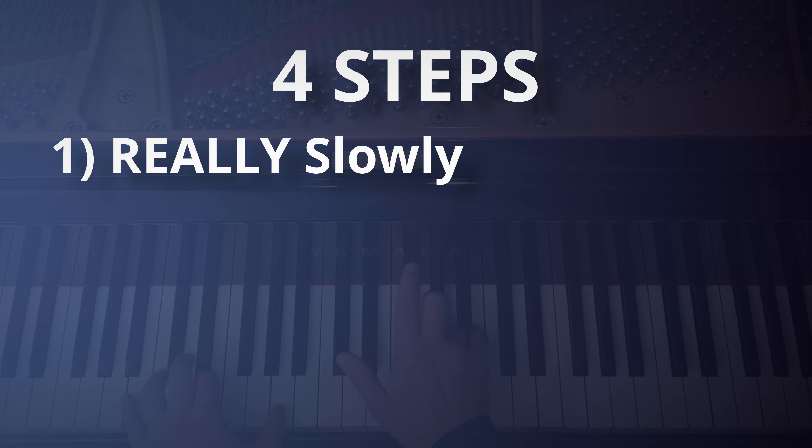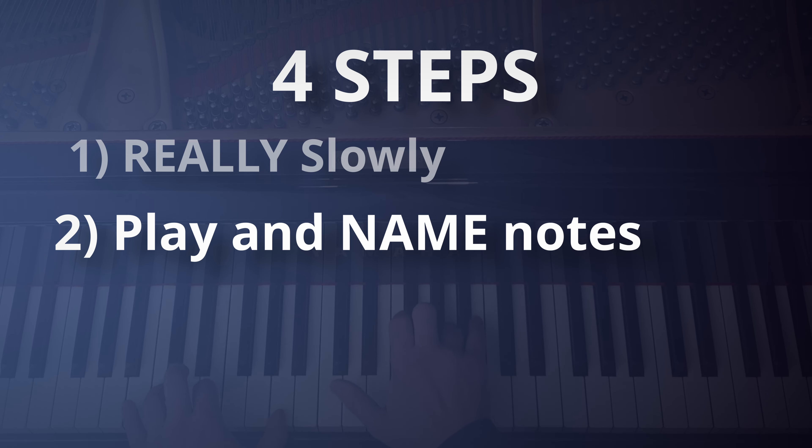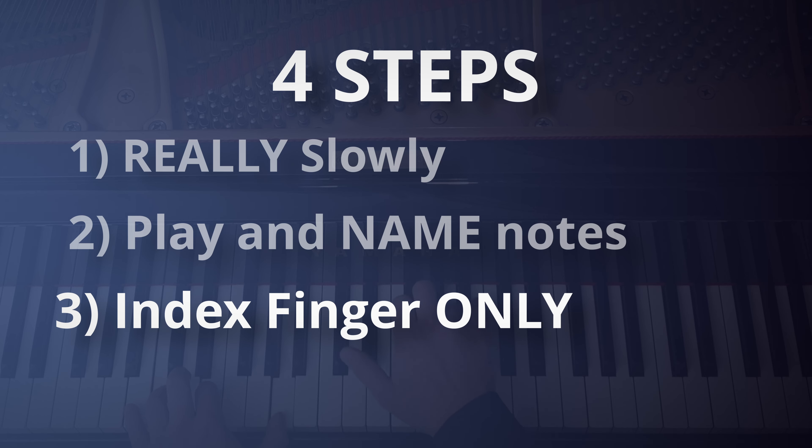One: play it really slowly and hands separately to see how well you really know it. Two: play through the notes from memory, naming the notes out loud as you go. Three — this is a fun one.